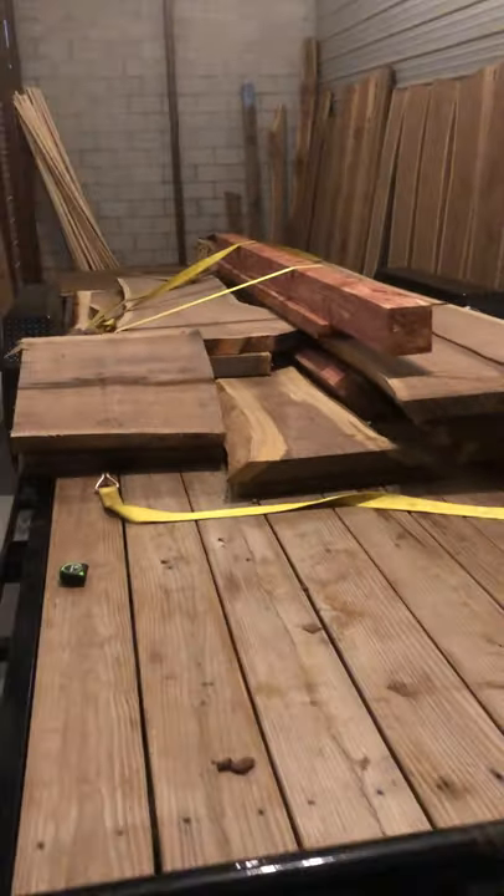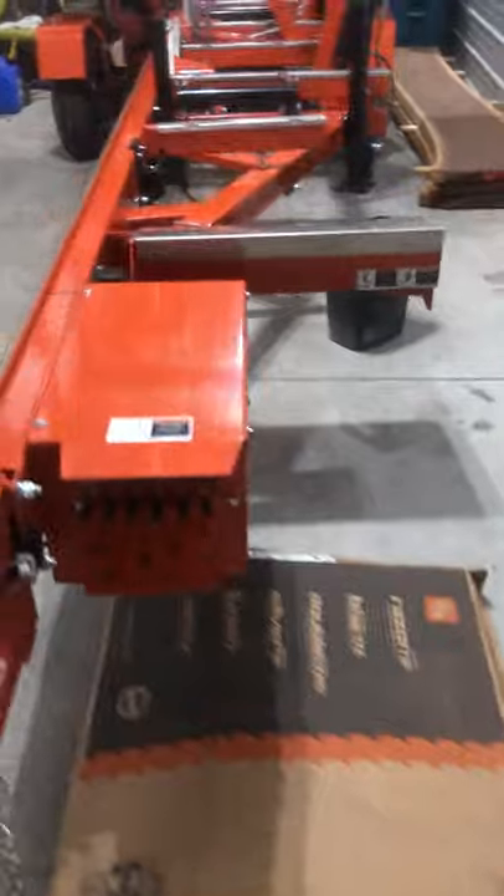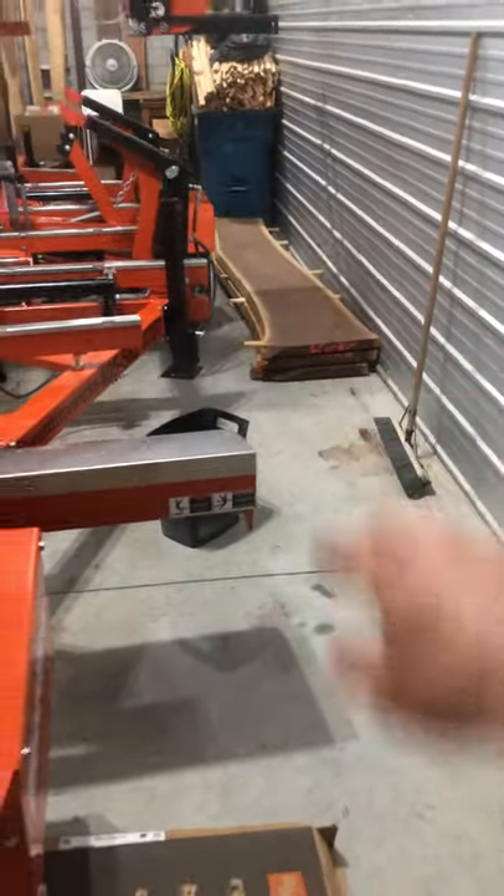I don't want to take too much time on the wood — this is primarily a sawmill video, but the wood is the byproduct of the sawmill. How are you going to move that log? How are you going to get the slabs? Where are you going to store them? You need to store them for two years to dry, or put them in a kiln — and you need to sticker them before you put them in a kiln.